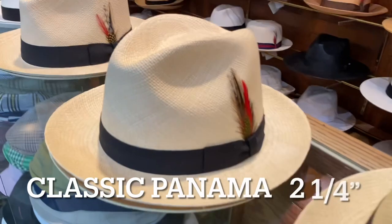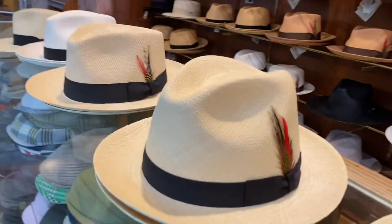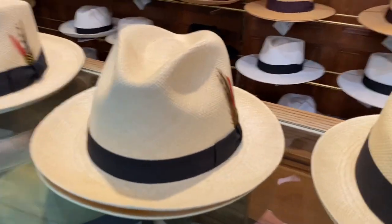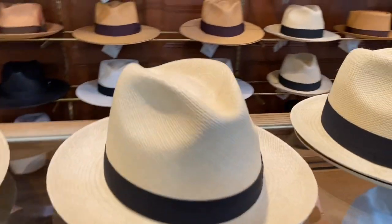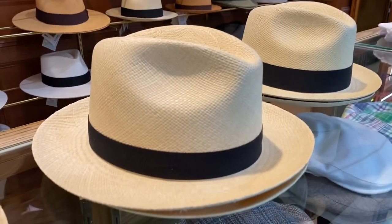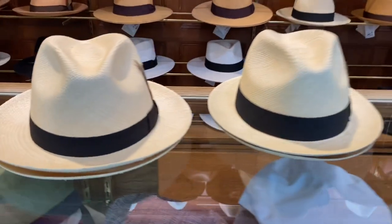The next hat over is called the classic brim — two and a quarter inch, so we're moving up just a quarter inch. This is a nice, clean, classic Panama look. It's very graceful, elegant, calm, has great features. It's pretty as well. Wonderful hat. Comes in a sort of darker color.